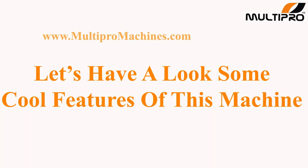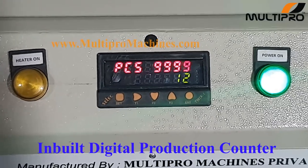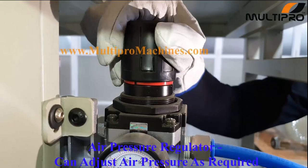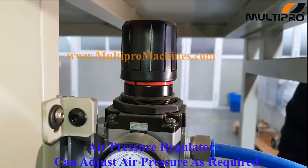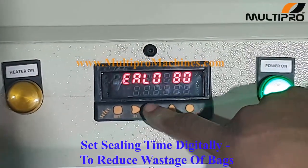Let's have a look at some cool features of this machine. Inbuilt digital production counter for counting packed pillows. Air pressure regulator can adjust air pressure as required. Set sealing time digitally to reduce wastage of bags.